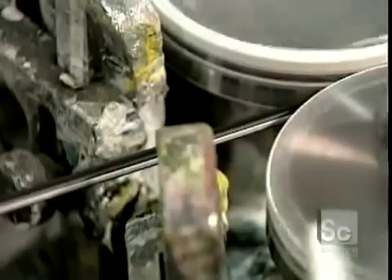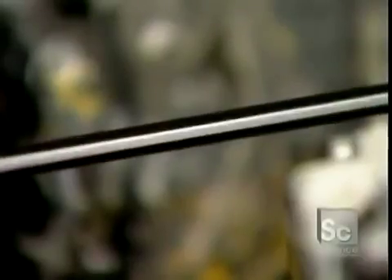Sometimes two or more conductors are twisted together. When that's the case, a printing machine applies a white stripe to identify which is which.